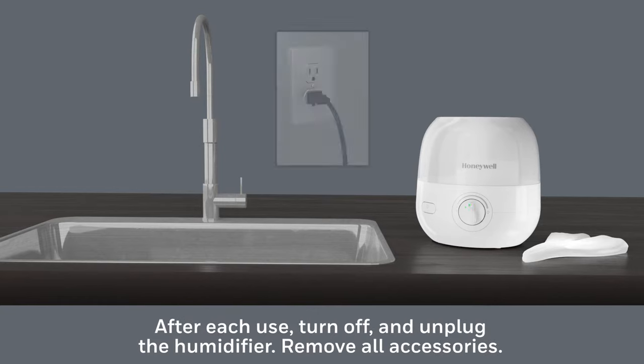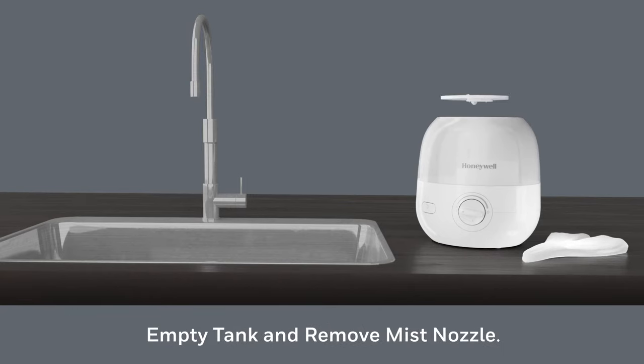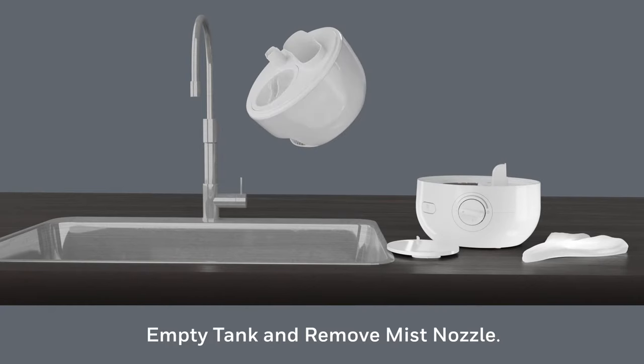After each use, turn off and unplug the humidifier. Remove all accessories. To empty the tank, remove the mist nozzle and the tank cap, then empty the water.